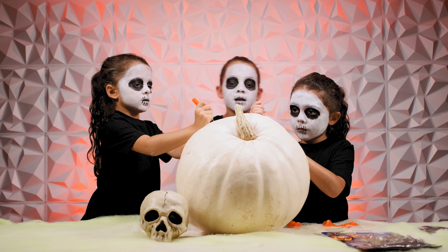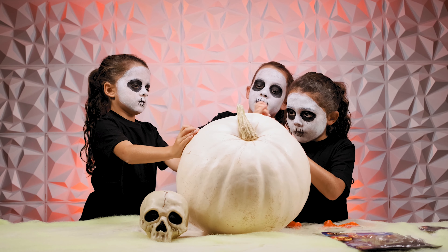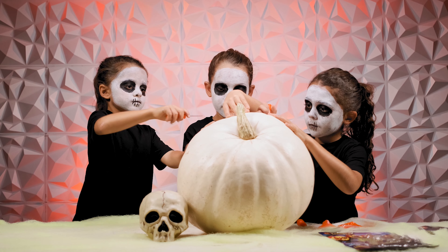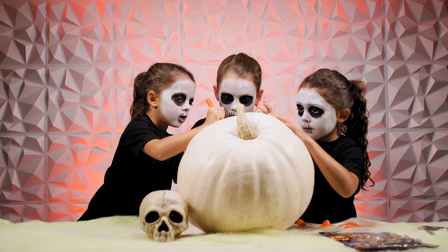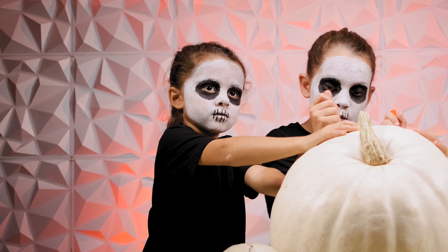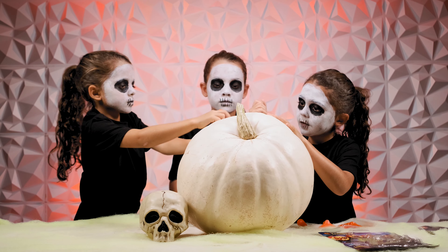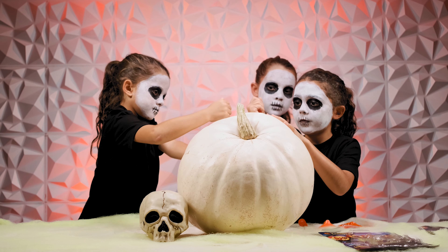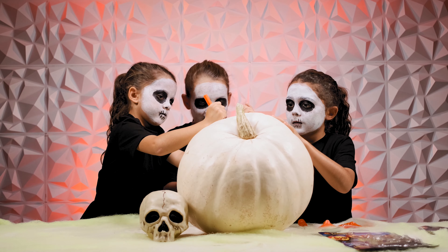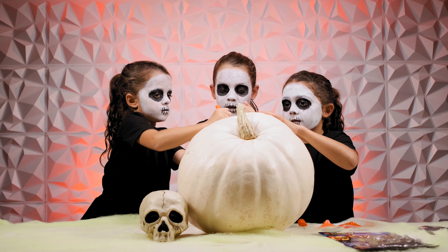Okay guys, so we wetted the stencil thing. Make sure you always wet it. Now we are starting to carve. Here we go. So Layla needs a little help to get it into the pumpkin. This is a little hard to get it to move like that. But I'm trying. It's probably a little hard when you do it all together.